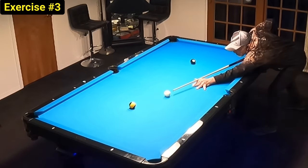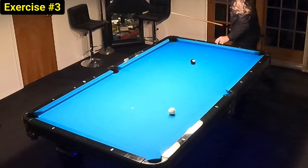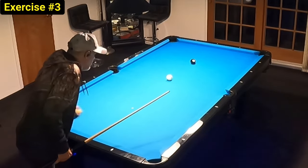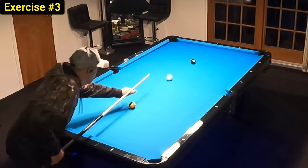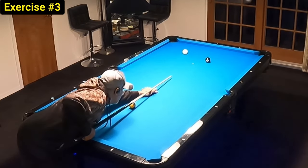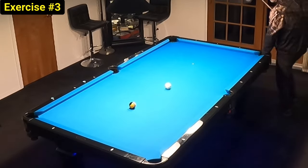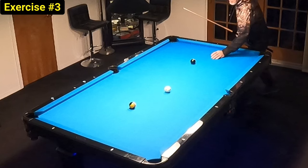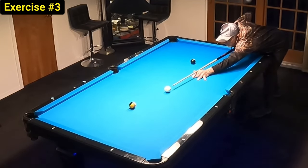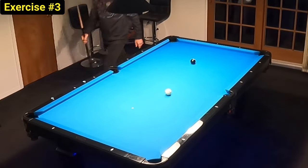Let me touch on the continuation aspect of pool exercises. When we shoot in a continuation situation, the cue ball is never in the same place — it's more like a game situation where we're trying to play position but never quite get it perfect. There are rare occasions we do, but in most cases we do not. So we're really trying to recover to gain that ultimate position so that we can keep the run going.